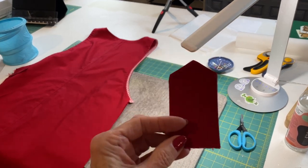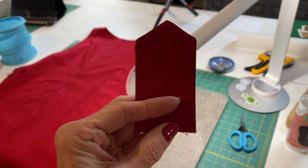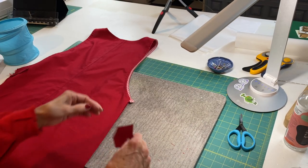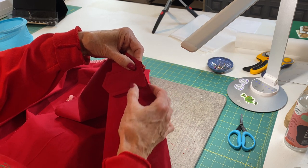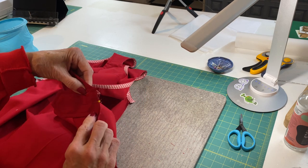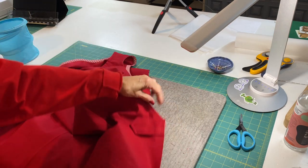Here is my completed tab. I've done a quarter inch top stitch around it and a basting stitch at the bottom. Using the notches on the bottom of the tab — I accidentally cut mine off, so don't do that — take the tab, match your notches to the back of the apron right where those notches meet, and pin that together on both sides. Then do a 5/8 of an inch seam to attach the tab to the back of the apron.